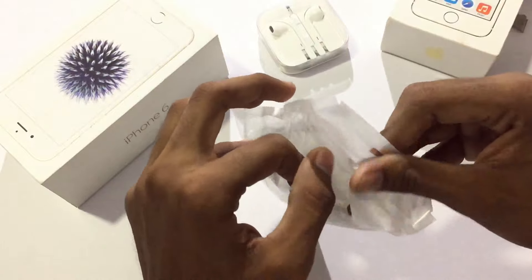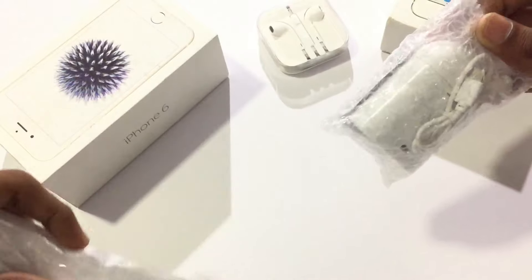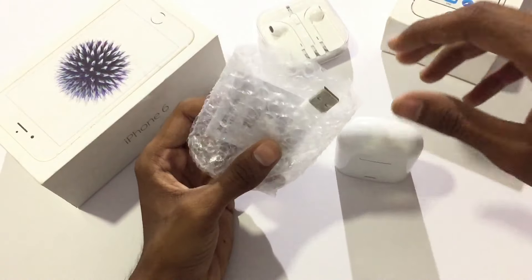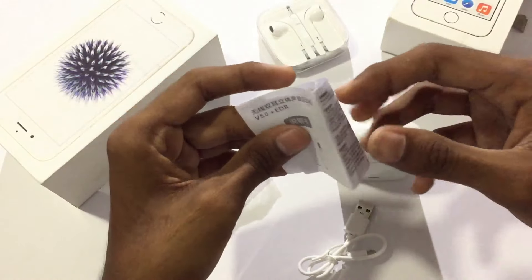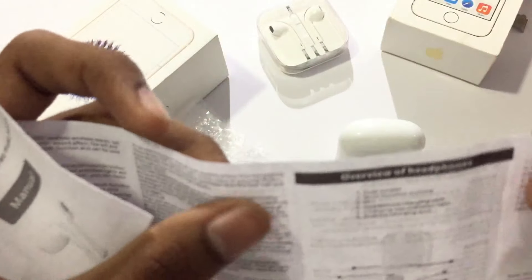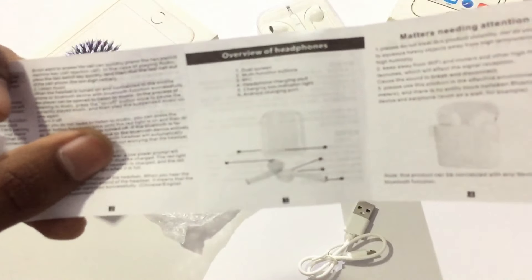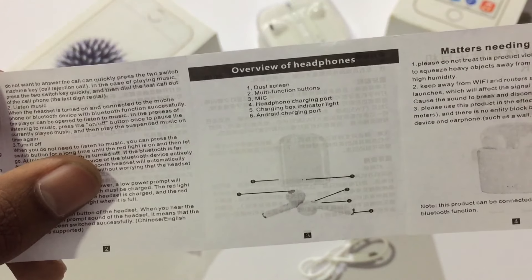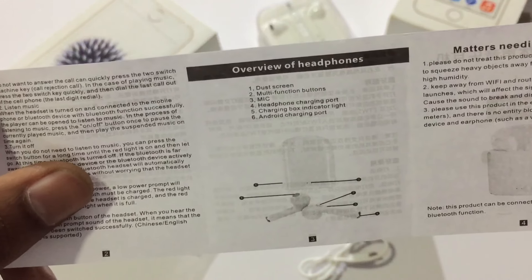I will use the same thing — going to be one earbud because I have a USB lightning cable like a paper. Then again: a dust screen, multifunction buttons, mic, headphone, charging port, charging box, indicator light, Android charging port.